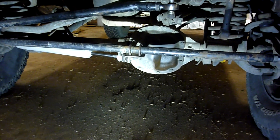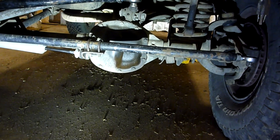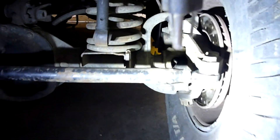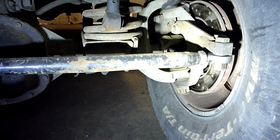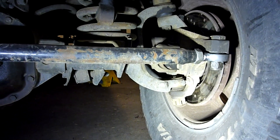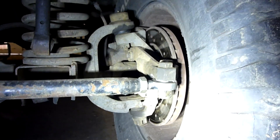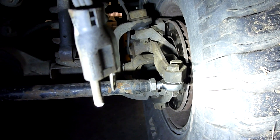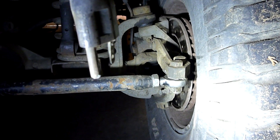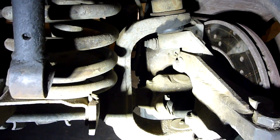I bent up my tie rod one day, so I've gone with heim joints. The main focus here is these brackets — I built them myself. I more or less pirated the design from an unnamed source that's commercially producing these things. There's just a bolt that goes through the existing drag link hole, and then that's a piece of one-inch stock that's welded to a piece of quarter-inch plate.